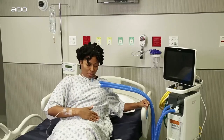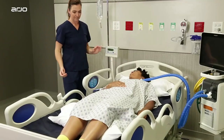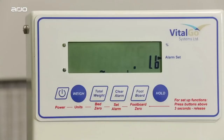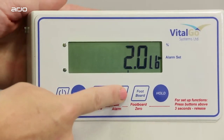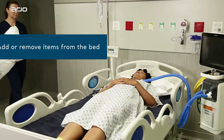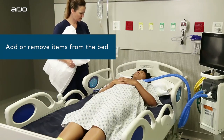If a patient exits the bed when the alarm is set, the alarm will sound. The alarm can also be triggered by removing essential items on the bed that you've accounted for, which we'll do in the next step. To clear an alarm, press and release this button on the scale controls. There may be instances when additional items need to be on the bed, so it's a good idea to adjust the scale calibration to account for the added weight.